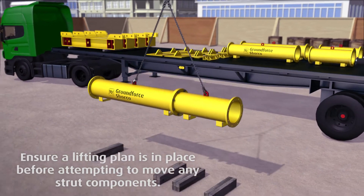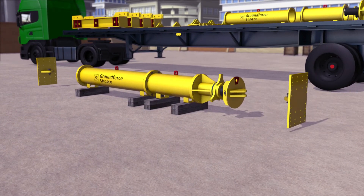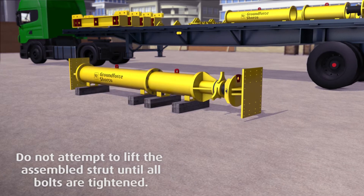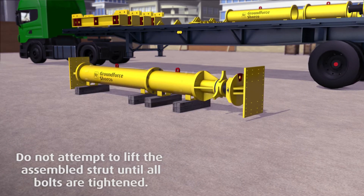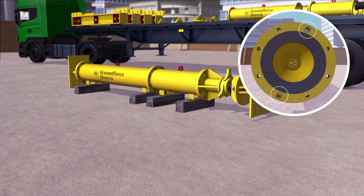Referring to individual configuration drawings, assemble the appropriate components for each strut in the correct order with the lifting points positioned vertically. Ensure that all mating flanges are clean and all bolts in every flange are fitted and tightened to the specified torque.